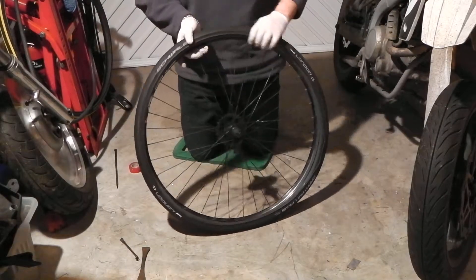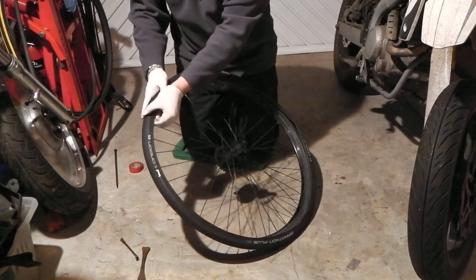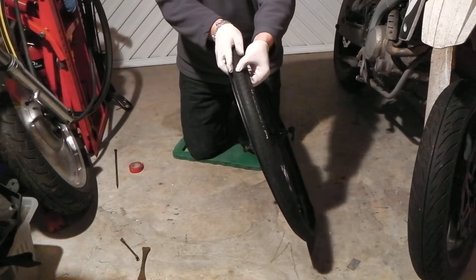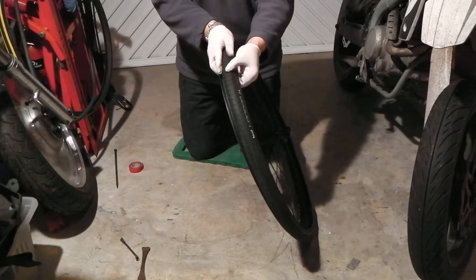I've read reviews about these. This is a Schwalbe London Marathon Plus tyre, and it's puncture resistant. And this wall here, the actual bit that hits the road, is so thick it is unbelievable. There's nothing getting through this tyre, trust me.